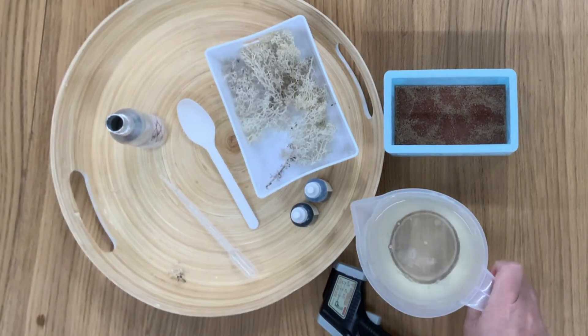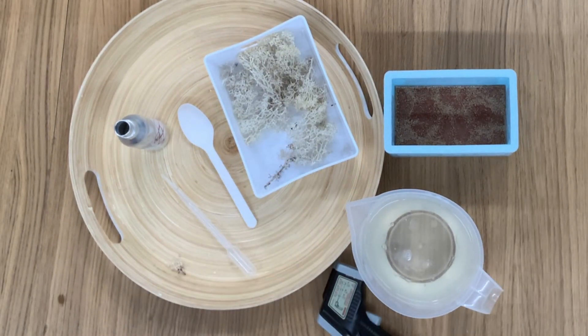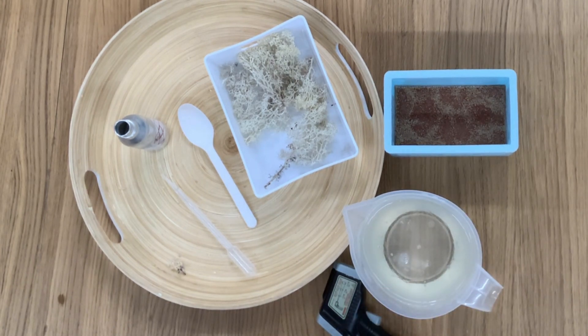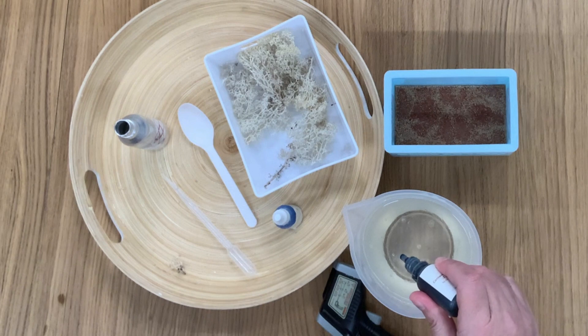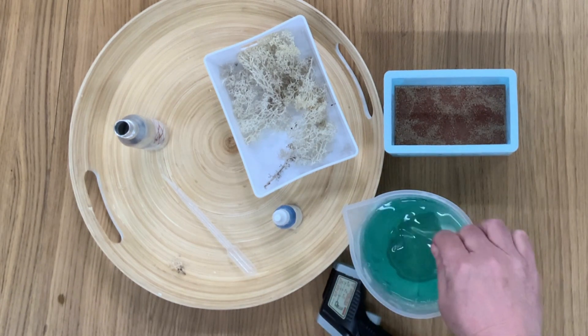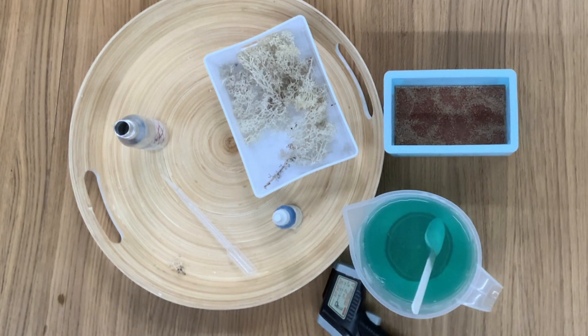The soap is all melted now and I can add my colour — I need it to cool down a little bit though, it's a bit hot right now. I don't want this to be strong in colour at all. Doesn't it always look pretty when you add colour in? That's lovely, that's exactly what we're looking for.